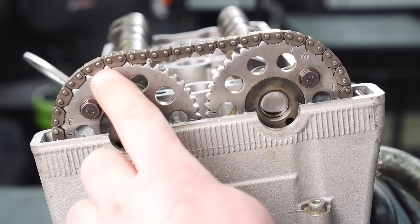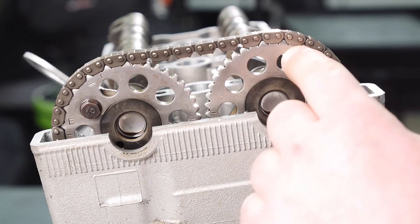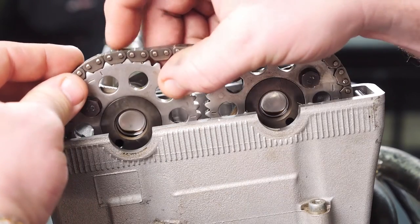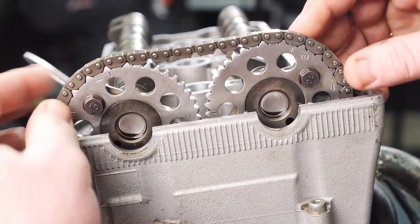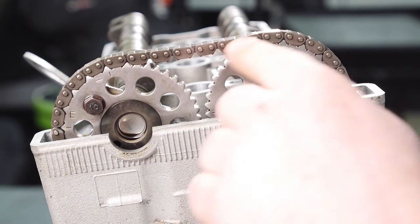Also count the pins from the inside of this mark — it'll be 18 pins to the inside of this mark. If you're off a gear, you can see your marks are off, and your pin alignment will be off.